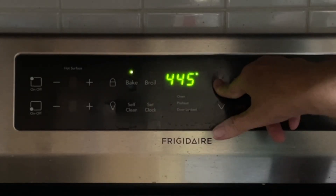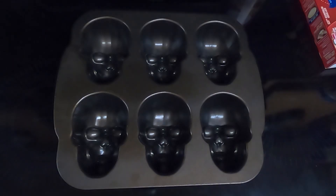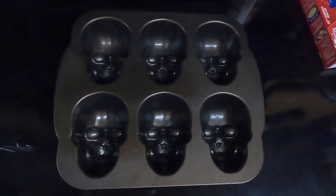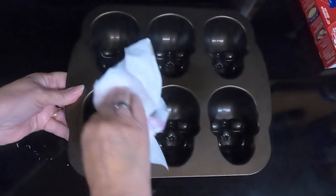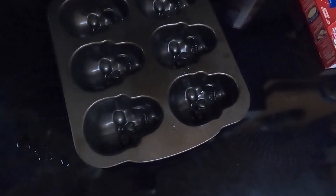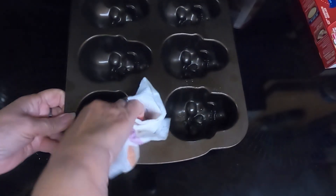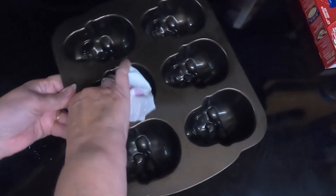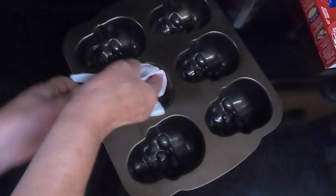Preheat the oven to 450. The recipe does not call for oiling the pan — it is a non-stick pan — but I am going to oil it just lightly. I'm just going to take a paper towel and wipe it down because it doesn't have to be very covered. Just slightly so the pie crust will not stick into the face. Try to get the crevices done. We want it to have the facial definitions, then set the pan aside.